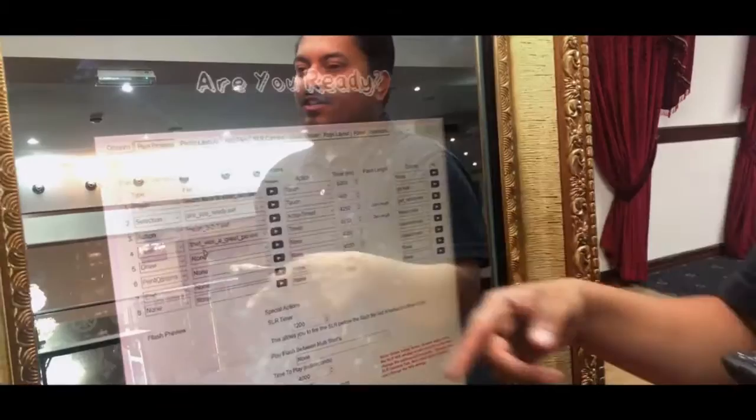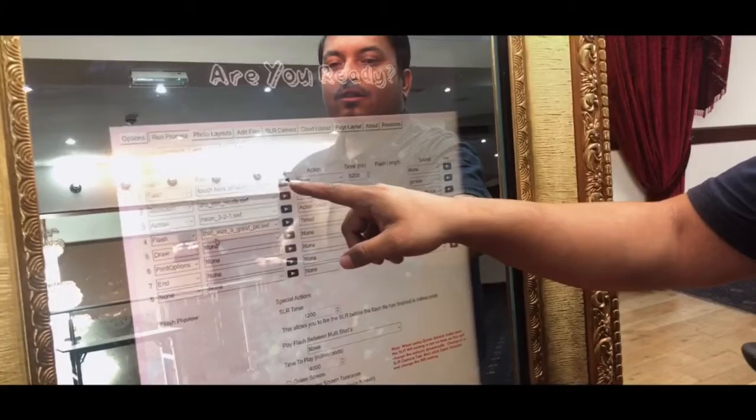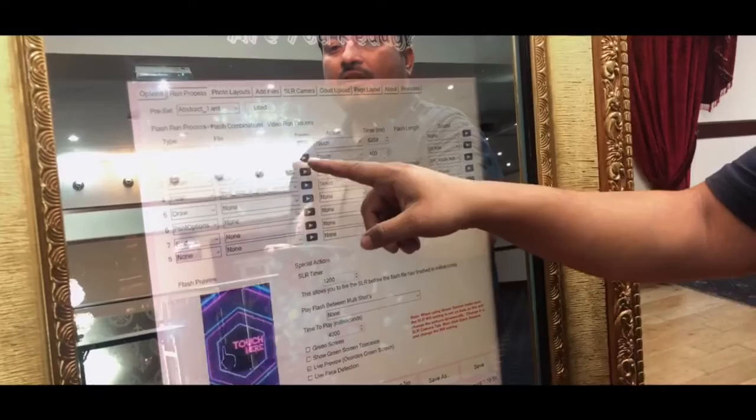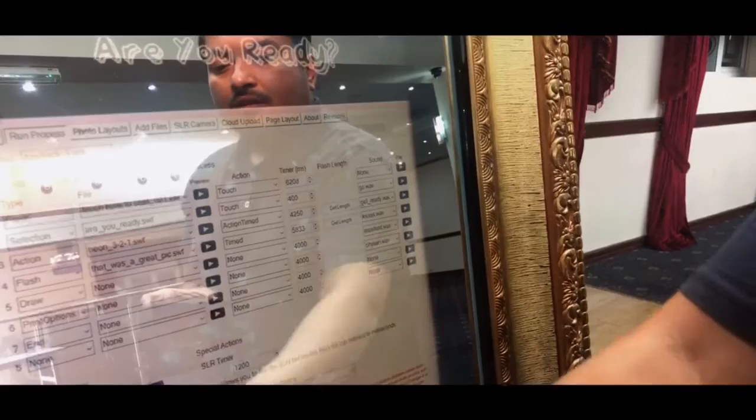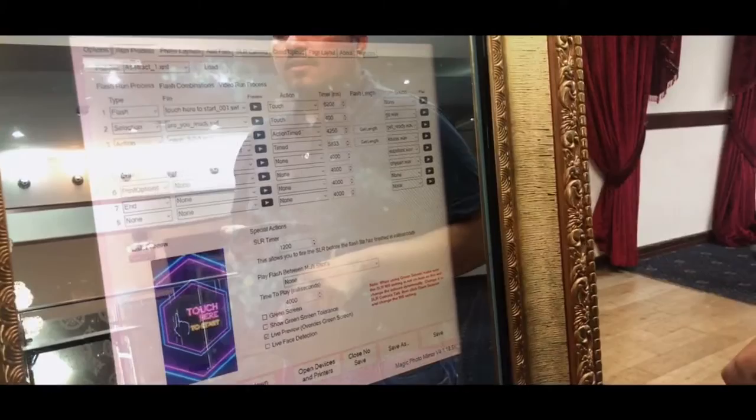This is the Run Process section — here you can set up how the program works. You can choose which touch screen layout you want and preview it. We've chosen this one. You can also set it so that just before it takes a picture, it will say 'Are you ready?' All these settings are configurable here — you can add moving images and sounds as well.